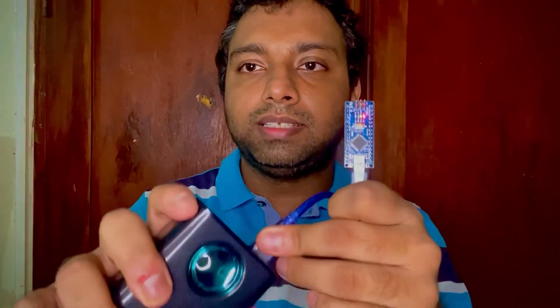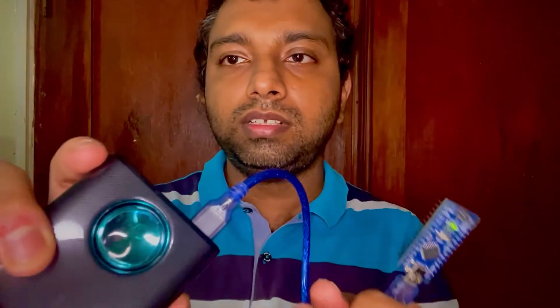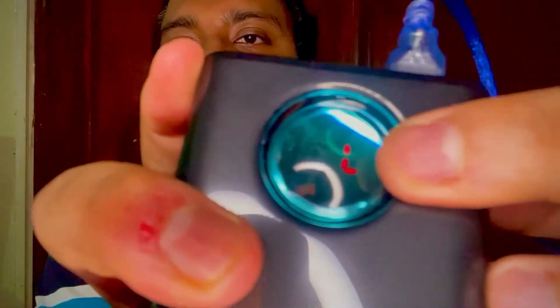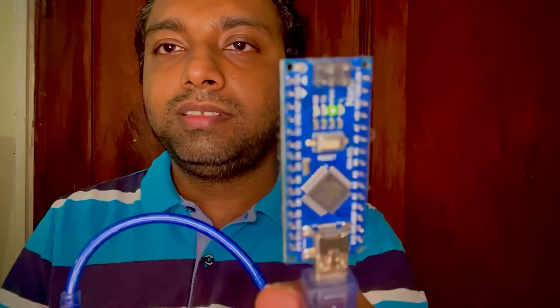Now I plug this in — notice it turns on. Then I press and hold the power button. You can see an '88' pattern on the display after the reset, and then it shows 61% with an 'L' sign. This 'L' means the output is now locked, which means these USB ports are now always active.